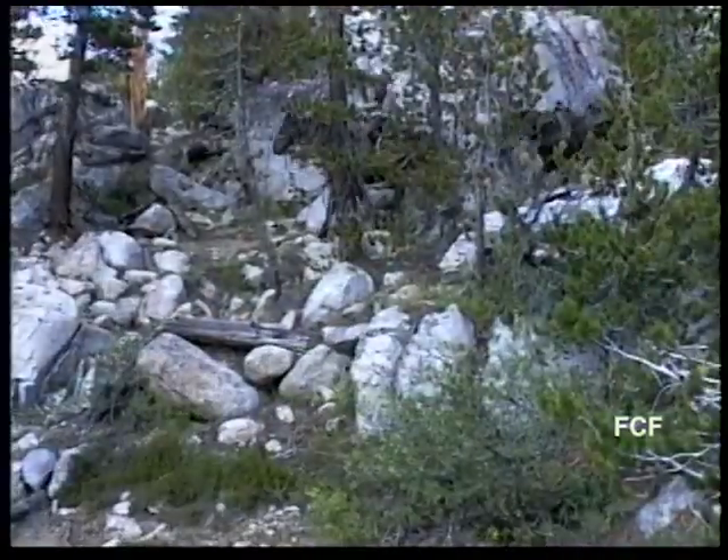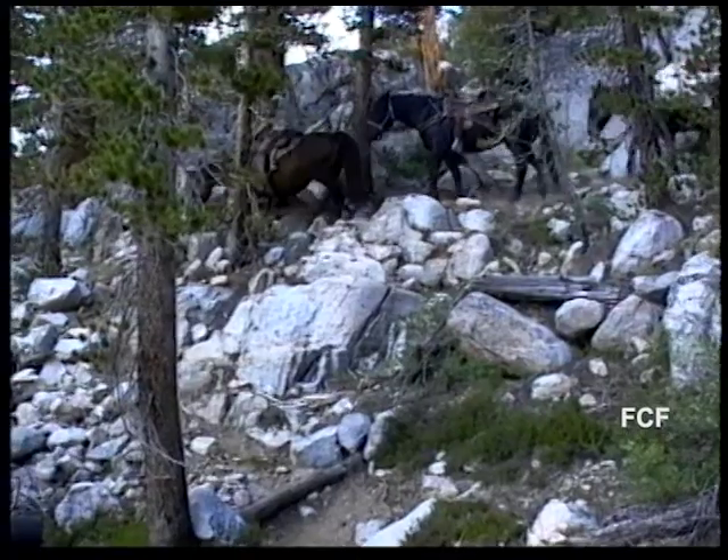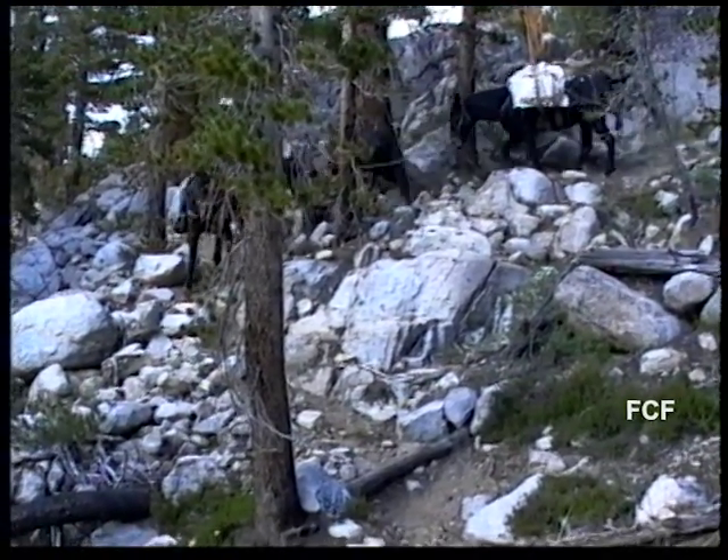A few hours later, Tom is back on the trail with his pack mule, which is now safely negotiating the rocks with a new shoe.